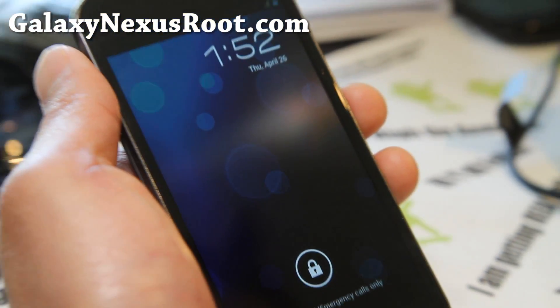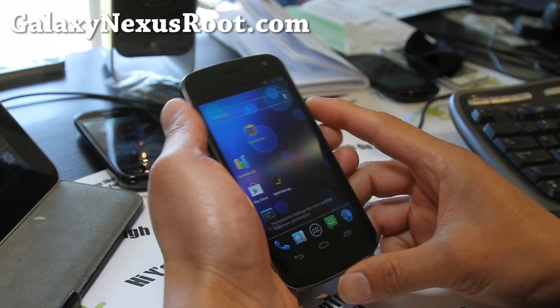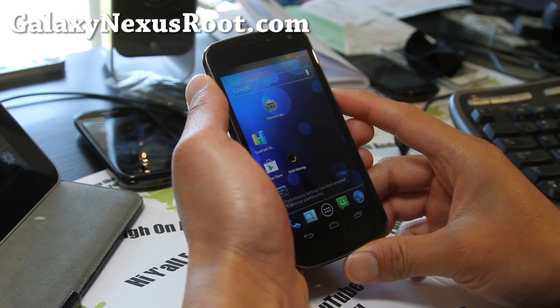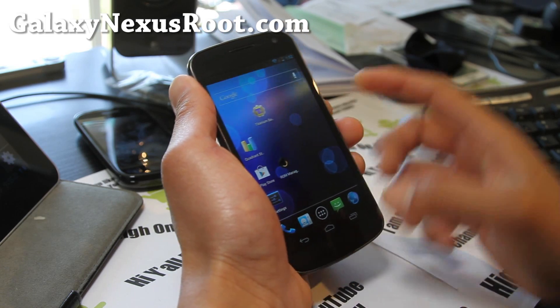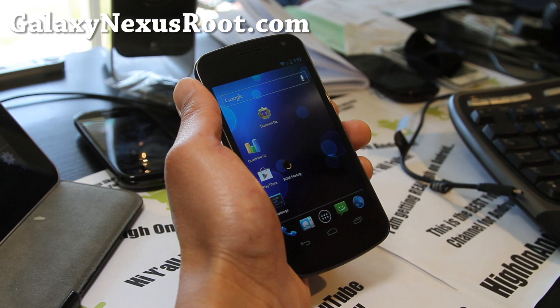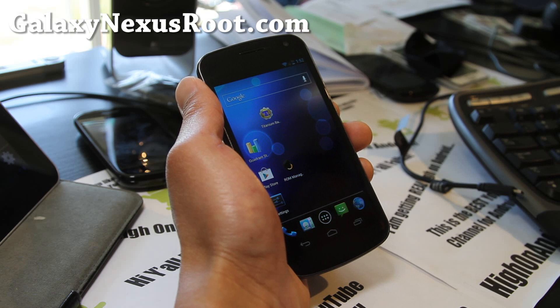This is another great ROM for your Galaxy Nexus, obviously. It's available for both GSM and Verizon. Not Sprint yet — Sprint's still working on it. But it should be available for all of them eventually. According to the author, Gummy eats Pop-Tarts and shitting rainbows. Alright, that's what it says.